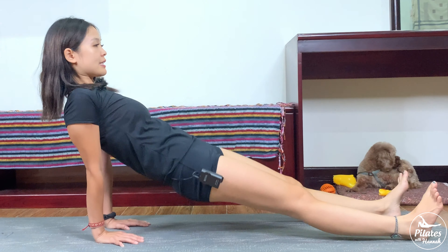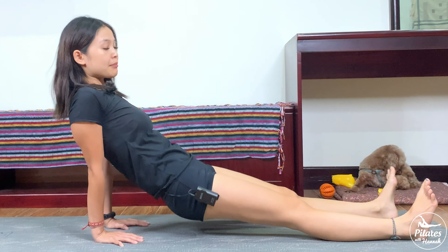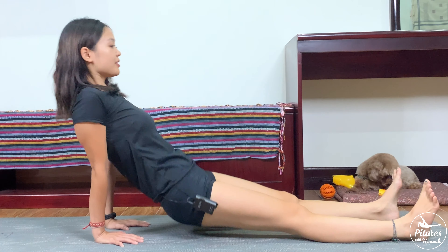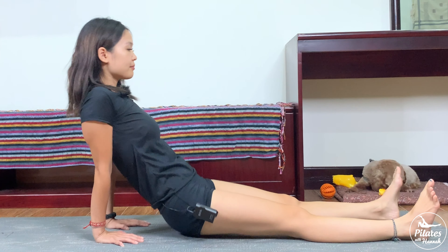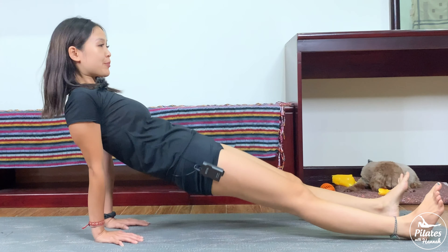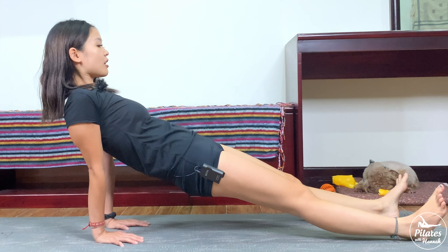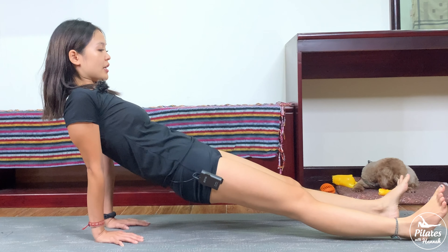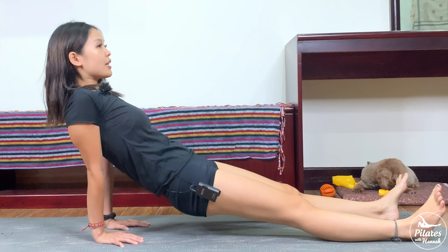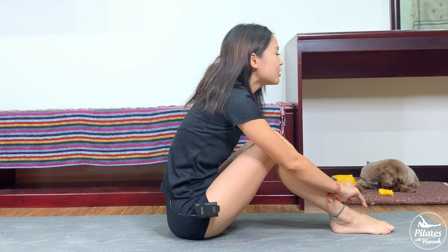Contract your pelvic floor muscle. Six and five, belly button all the way in. Four, keep breathing — inhale lift and exhale down — and two more times with your own breath. Last one, lift and slowly hold it here. Inhale and exhale, slowly draw your hips all the way down. Hug your knees to your chest, inhale deeply through your nose.